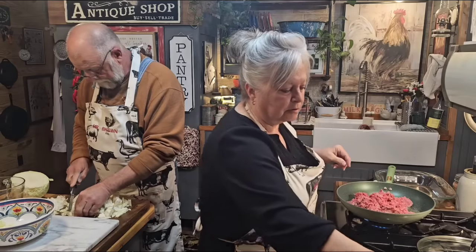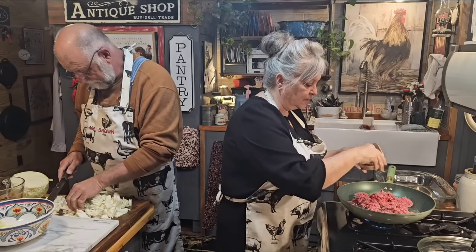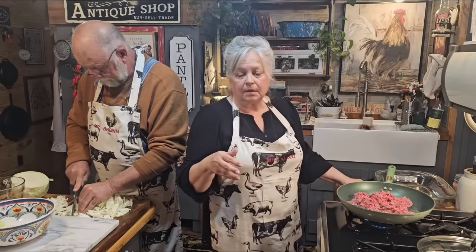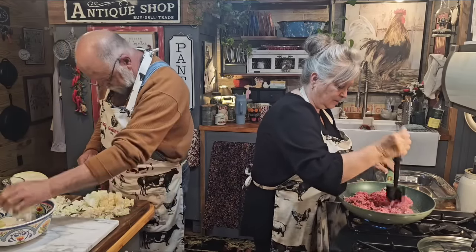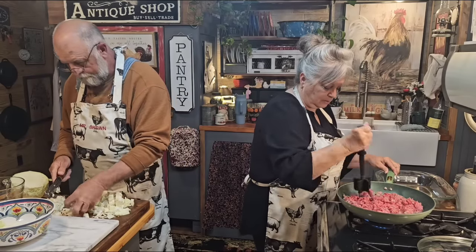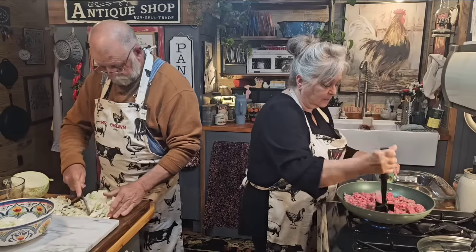We cooked up a bunch of chicken from the freezer on Saturday — put it all in the slow cooker. Danny took it all off the bone and it made a lot of chicken. So we can have barbecue chicken sandwiches. I think just chopping the cabbage up kind of coarse would be best — that way we've got a little bit of texture to it.